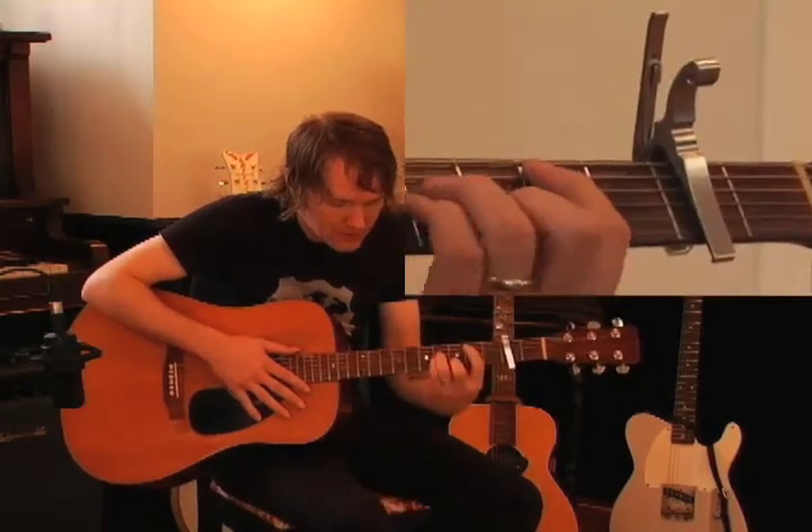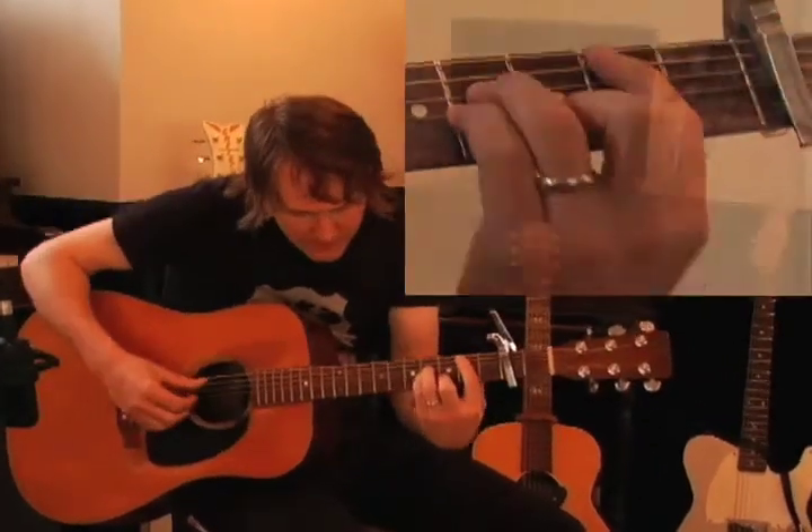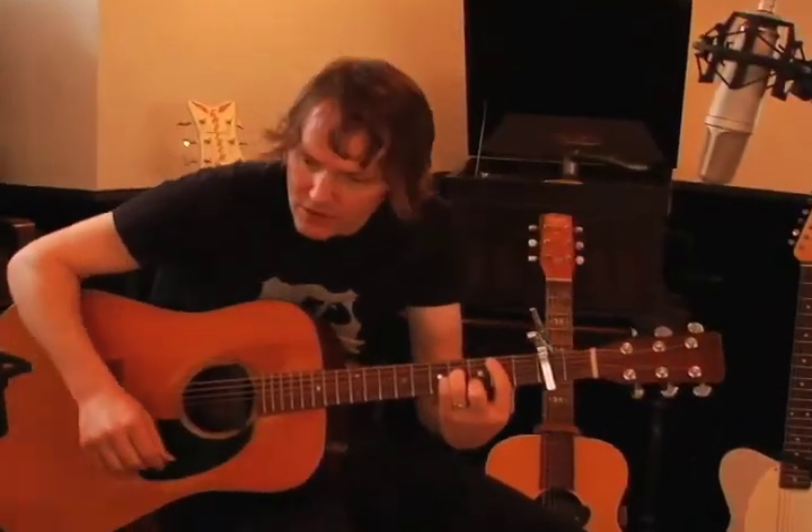This song is based around a B minor shape, which of course in this case is a C sharp minor.